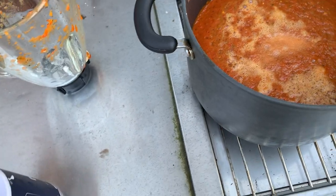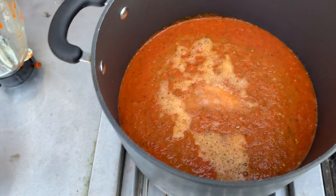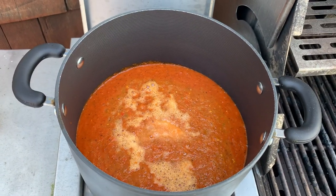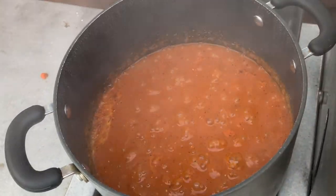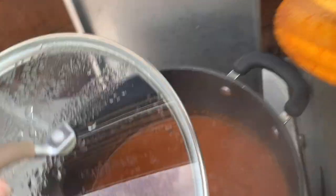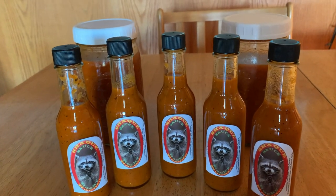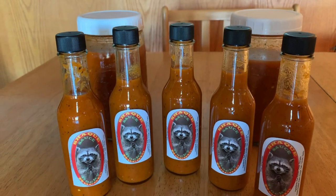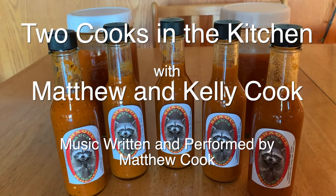Looks about right. We're going to let this come to a boil and cook it for about 15 minutes boiling, and then our sauce will be ready for the bottles. We've been boiling away here for about 15 minutes — it's looking good. We're just about ready to call it. And there you have it — that made about three quarts of hot sauce, about 18 of these lovely little bottles. Thanks for watching Two Cooks in the Kitchen and we'll see you next time.